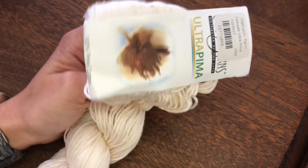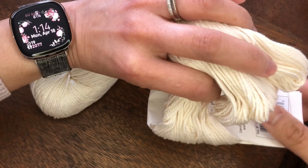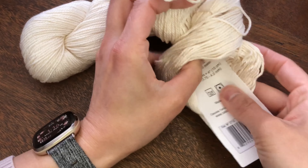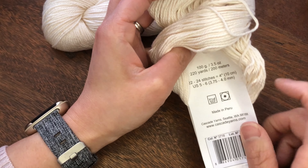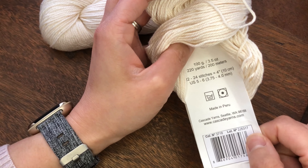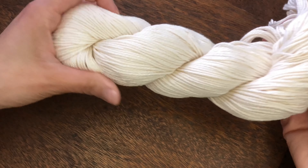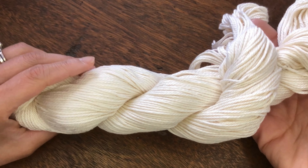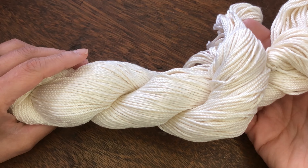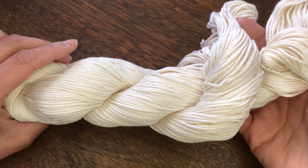For this project, I will be using Cascade 220 Walter Pima cotton yarn. It is a DK weight yarn and one hank is 220 yards per 100 grams. It is 100% Pima cotton yarn. Pima cotton is higher quality material compared to regular cotton — it is softer but stronger and also has a nice silky texture. I will be using the colorway natural, but this line offers so many colorways, so I'm sure you can find your favorite color for this project.